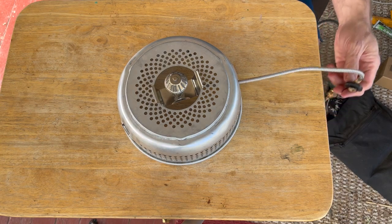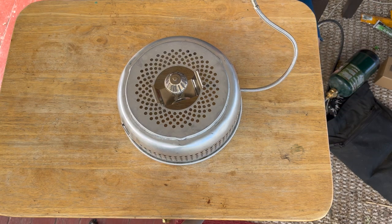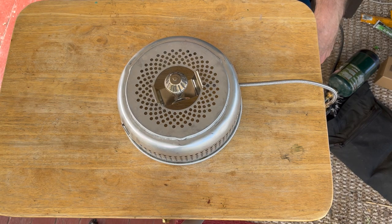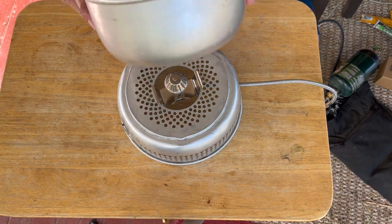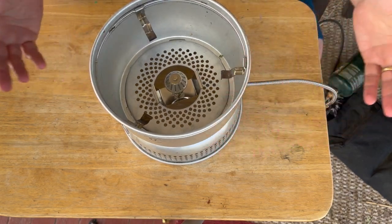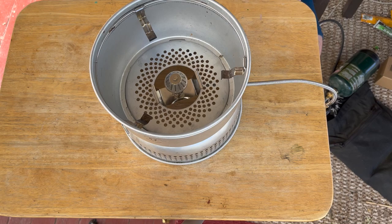Otherwise it operates totally normally. I've hooked it up to butane, propane — works great. And so, of course, it would look like this if you were setting it up. Voila, you've got a beautiful burner.